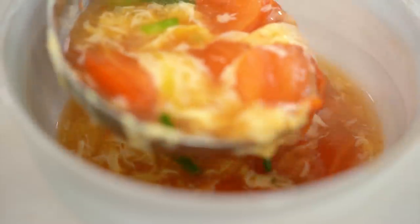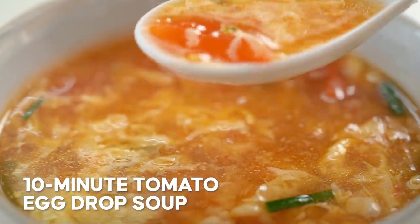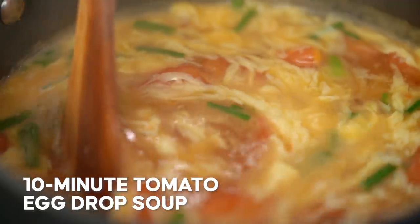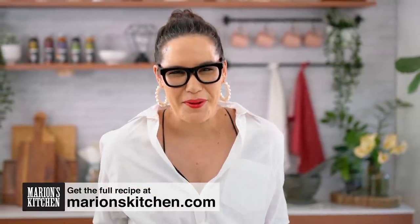Uber comforting egg drop soup. Wow — 10 minutes and you've got this. It's freaking insane. This is my 10 minute tomato egg drop soup. It's the end of a long day and you really need something nourishing, comforting, and beautiful on the table, but 10 minutes is all you've got and you haven't really been shopping. This is the recipe for you — the one I crank out all the time at home.